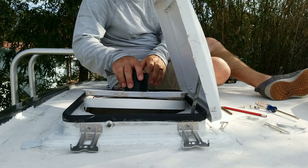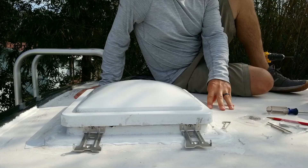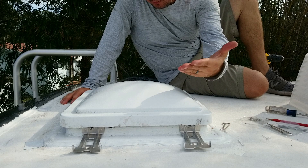Now I'm just going to reinstall the fan back into the housing. The only decision to make is which way do I want it to flop open for service — I think I'm going to have it open up this way.